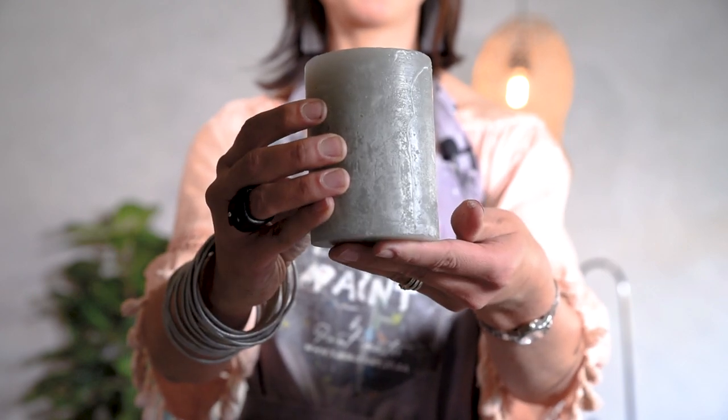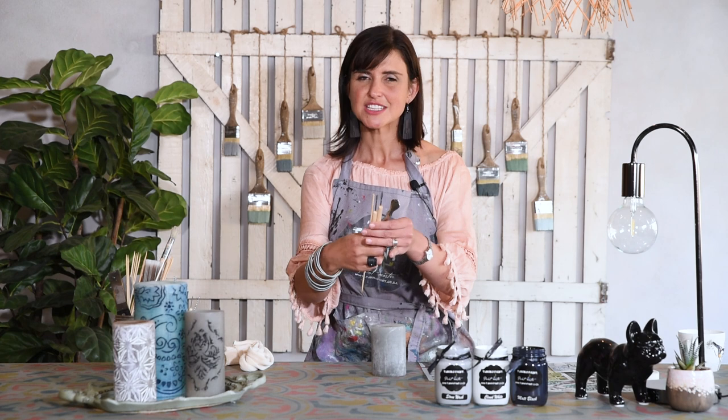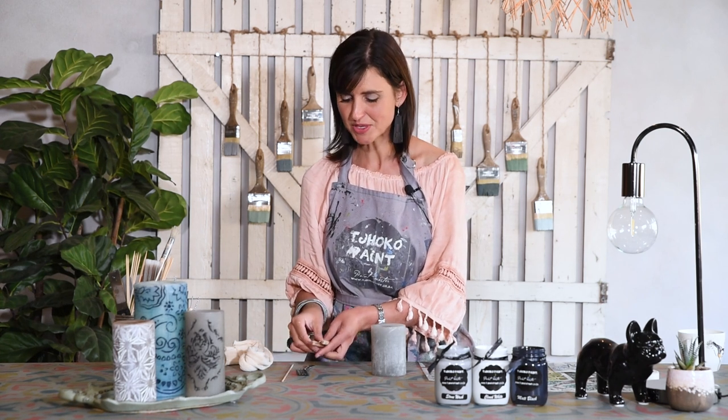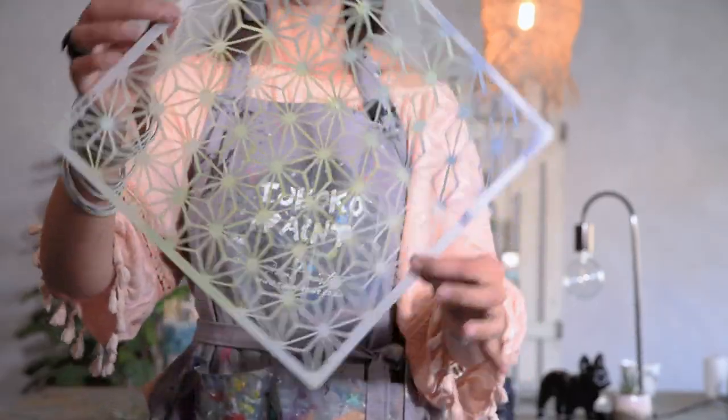You will need a candle and some carving tools. If you don't have carving tools you can use a kebab stick, a fork, a screwdriver — anything that's sharp but safe to use. You also need some charcoal stencils.